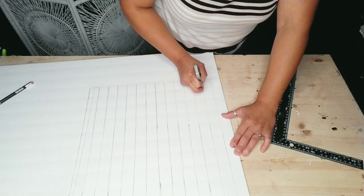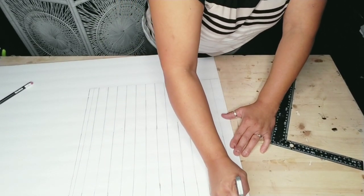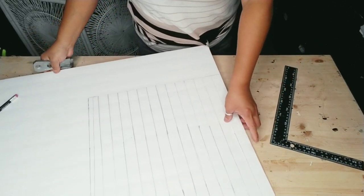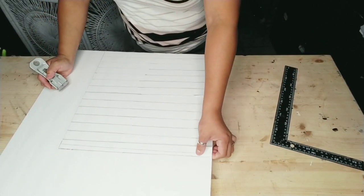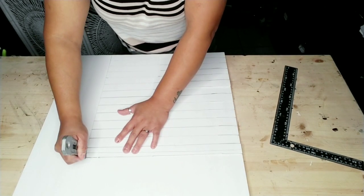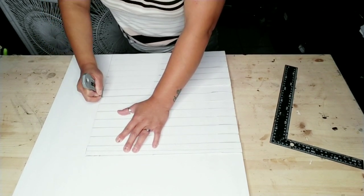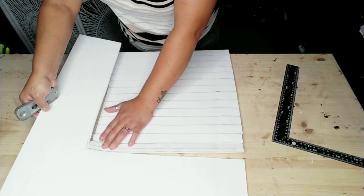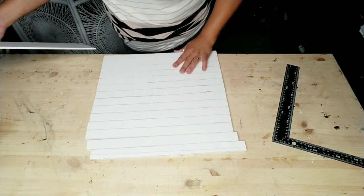Once you're done cutting out all your strips, what you're going to need is some aluminum foil. I just used a roll of aluminum foil, but if I was to do this again I would probably purchase the individual aluminum foil wraps - I believe you can get them at Dollar Tree - because I think it would go a lot faster.